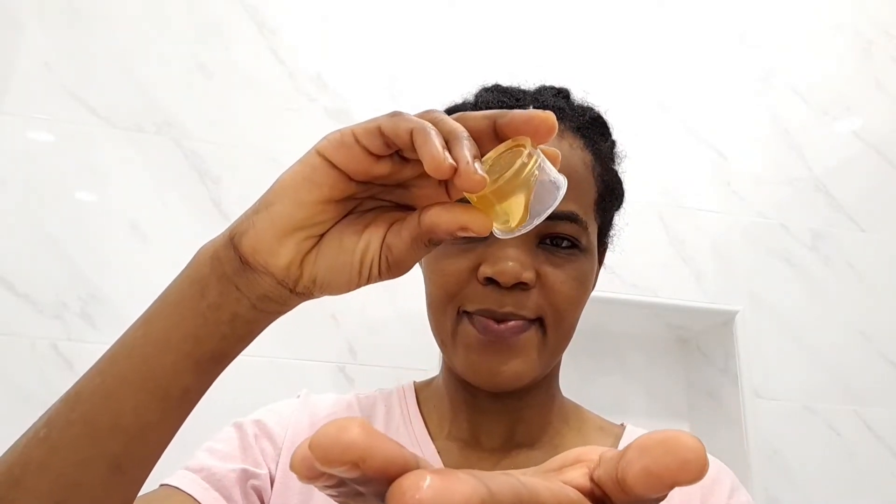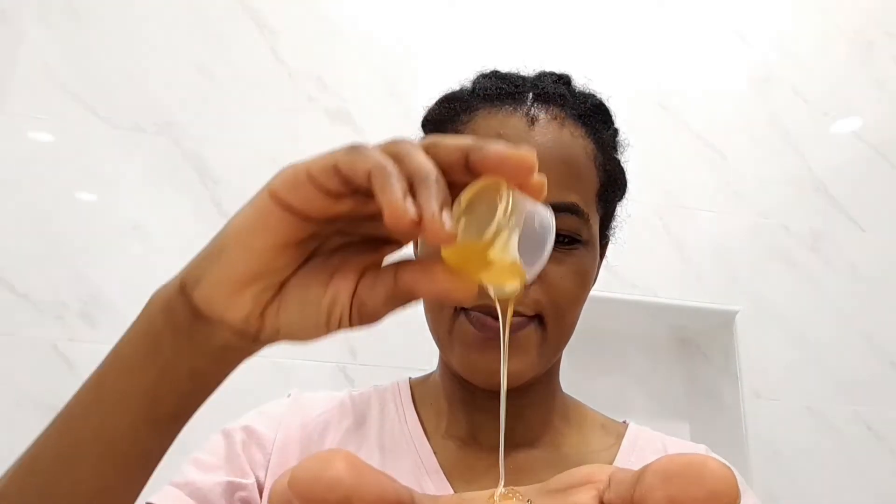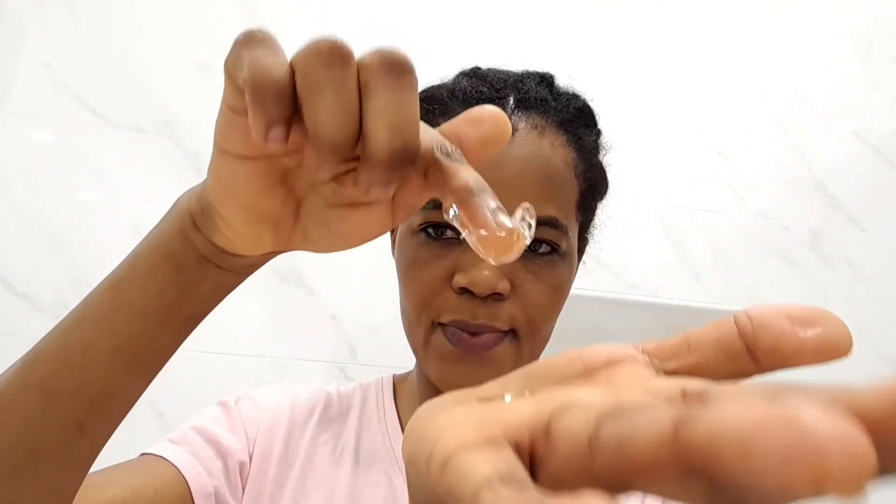I'm going to take a little honey on my hand, then mix it with the same amount of gel. Just mix them with my finger and then put directly on my skin. You can also mix them in a container — the same amount, one tablespoon of each.